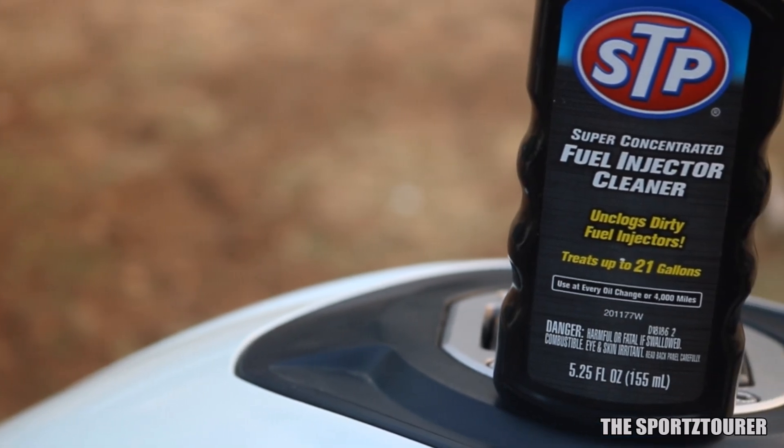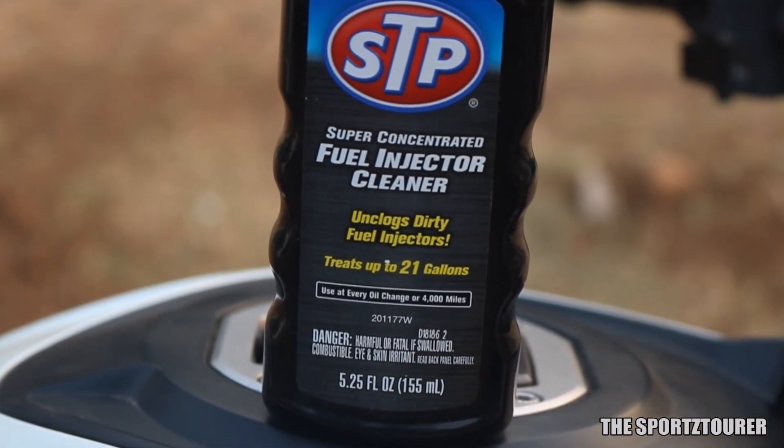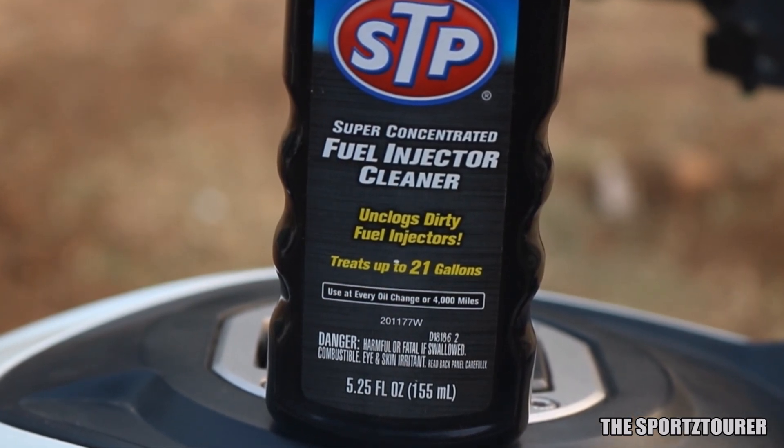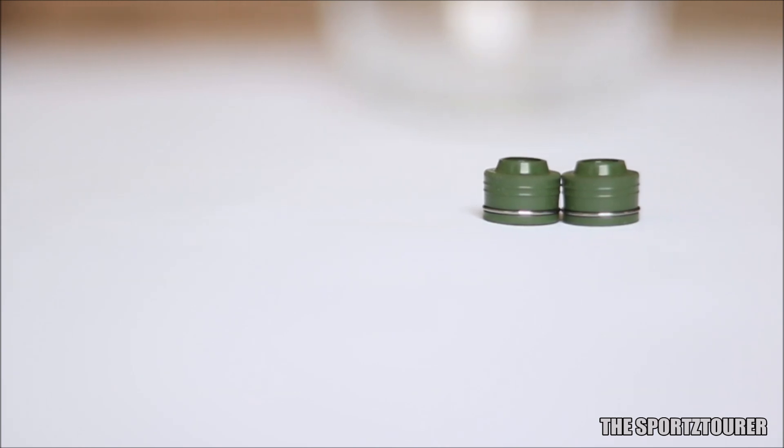It is a known fact that chemicals like these help in breaking and cleaning up deposits. So we decided to test if it has any side effects on the rubber and metal components of the fuel system. I purchased a rubber fuel hose along with rubber wall seals to be a part of this experiment.